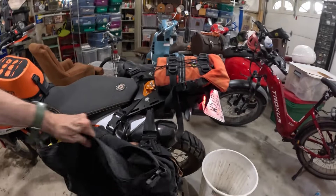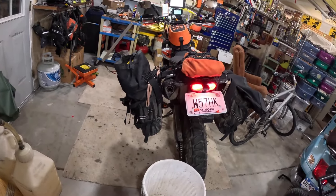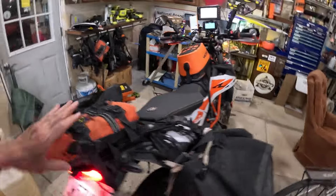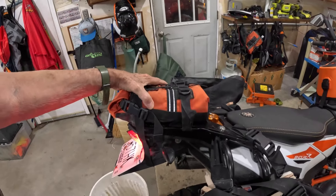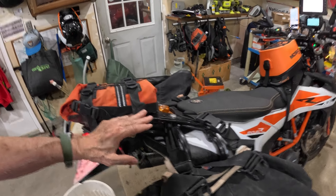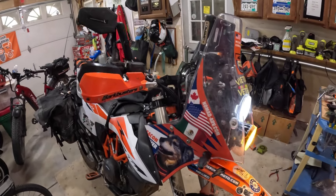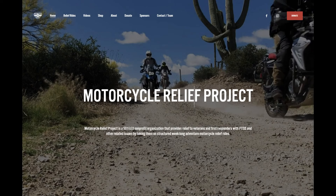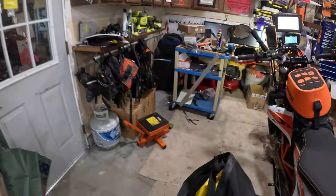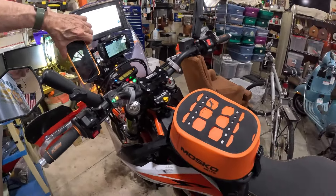I'm debating about whether or not to get rid of the Wolfman bags and go to hard aluminum panniers. So if you guys have any comments on that, let me know. I'm carrying some extra fuel here, but I don't like that — I normally will take this off and put it on top of the bag. I don't like anything over the back here because I wouldn't be able to swing my leg over it without it being on the stand. This thing is ready to go on my next trip at the end of the month. It's a 2019 KTM 690, in case you guys haven't been following along.